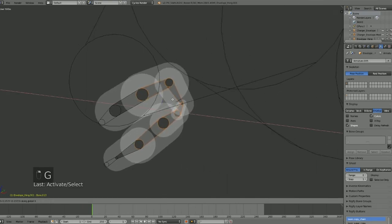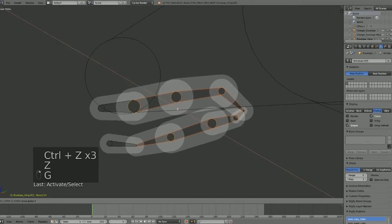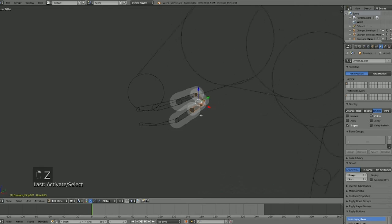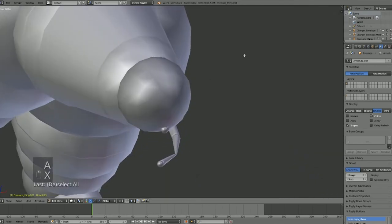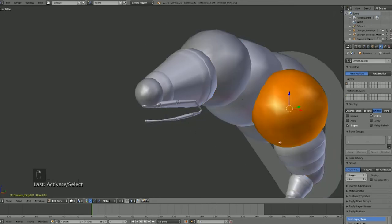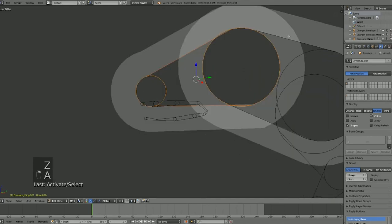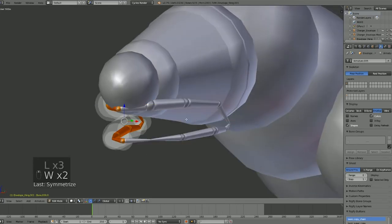Then we'd want to slowly start pulling it apart. When selecting bones, I'd recommend going to X-Ray mode so you can see through everything, because if you try to select things without it you can see it gets very inaccurate when it comes to selecting. X-Ray makes it a lot easier. Anyway, let's jump back — let's go ahead and make sure it's symmetrized the other way.